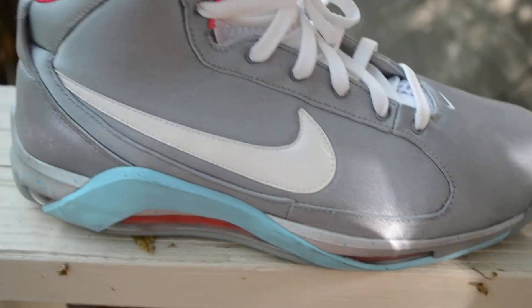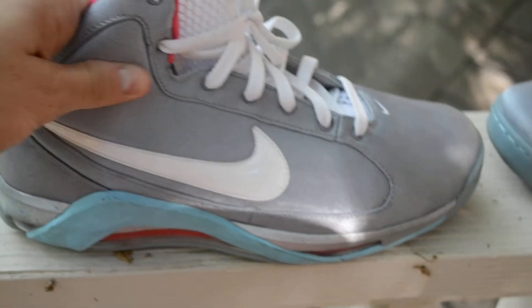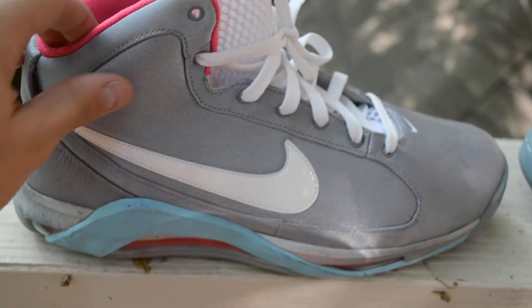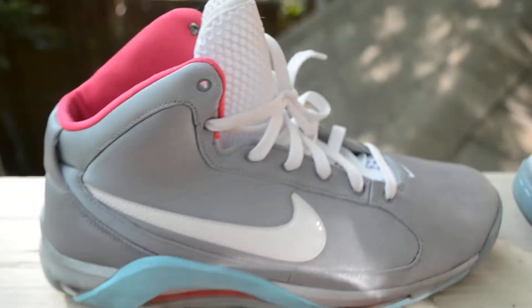You have a white patent leather swoosh — the only patent leather on the shoe, which is kind of cool. The rest of the shoe is this gray nylon; it's really soft. No flywire either, which is cool, because usually the Hypermaxes have flywire. You have white laces on them.